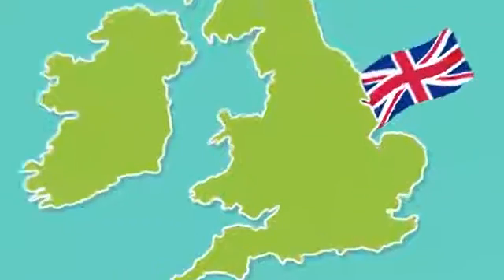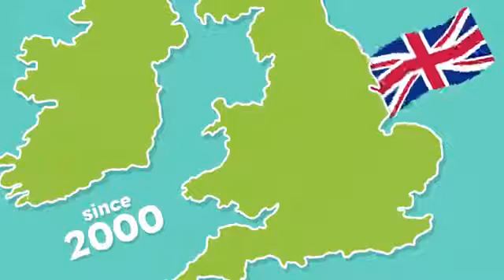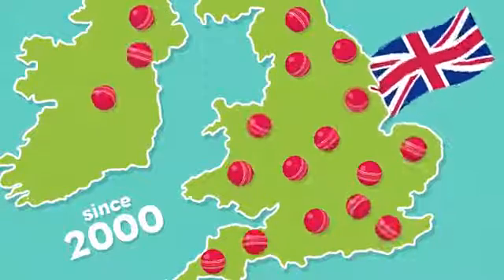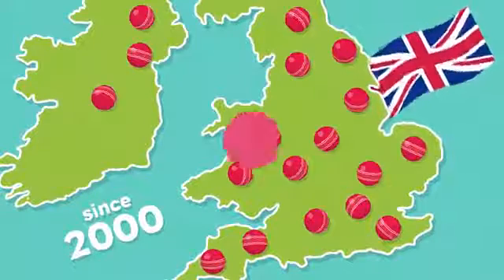Flix was introduced in the UK in the year 2000 and became an instant hit with the England and Wales Cricket Board, ordering 799 pitches for inner-city cricket projects to help the game grow.